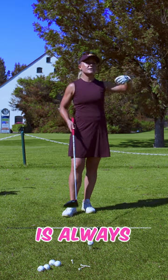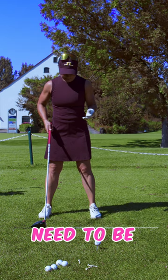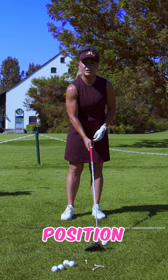The answer for a hook is always a fade. For a little fade, your stance needs to be slightly open. The next thing you do for the fade, the clubface needs to be in an open position. And all you do is swing along your stance.